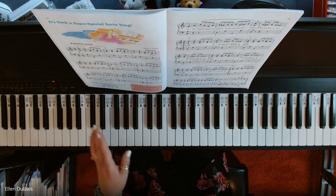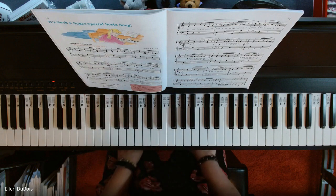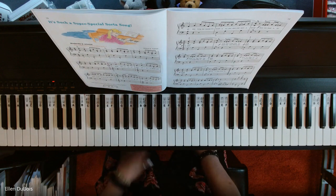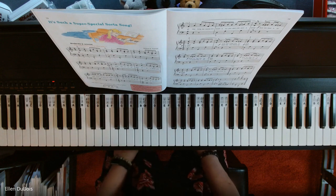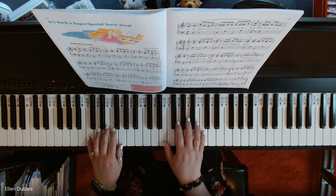I hope this video helps my students who are working on this, and anyone else out there working on this particular song. If you find my videos helpful, I'd really appreciate it if you would like and subscribe to my channel. I'll also leave a link in the description for where you can get this book. So here we go.